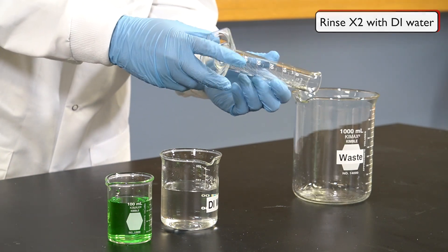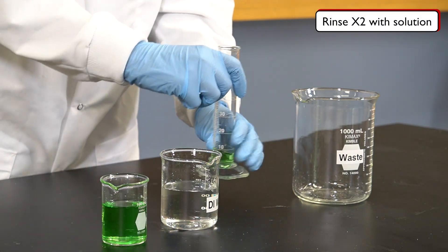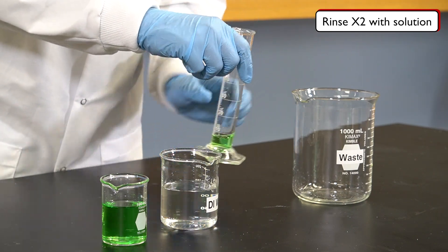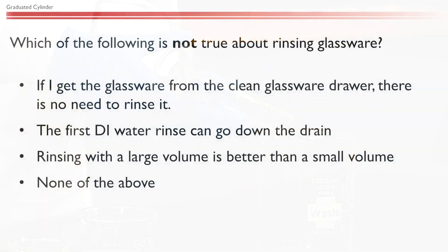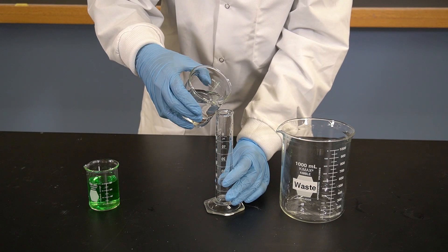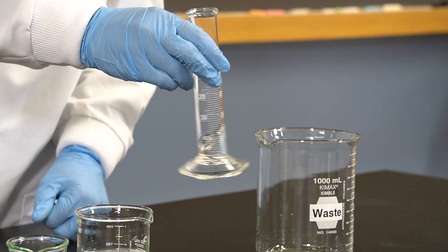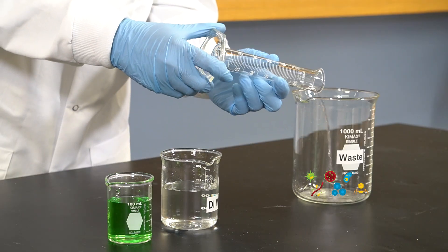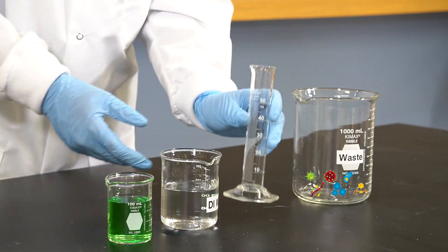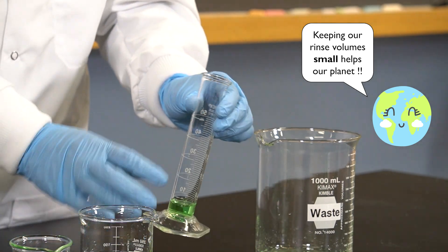Then, rinse again two times with a small amount of the liquid or solution that we will measure, again pouring the rinses into the waste. In general, it is always a good idea to rinse two to three times with water and then the incoming liquid. Never assume that glassware is clean — you never know if someone used it without your knowledge. While water itself is not hazardous, the first rinse with water may remove hazardous substances, so we always treat those rinses as waste. Also, large rinse volumes increase the amount of waste, which should be avoided if possible.